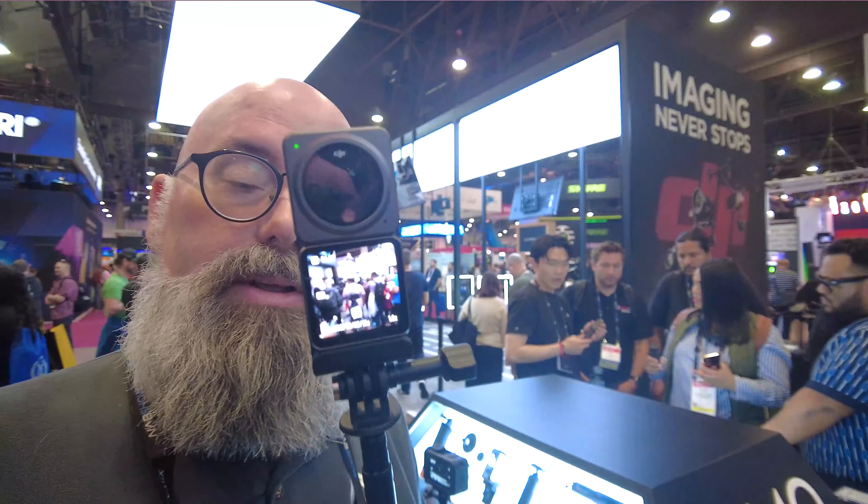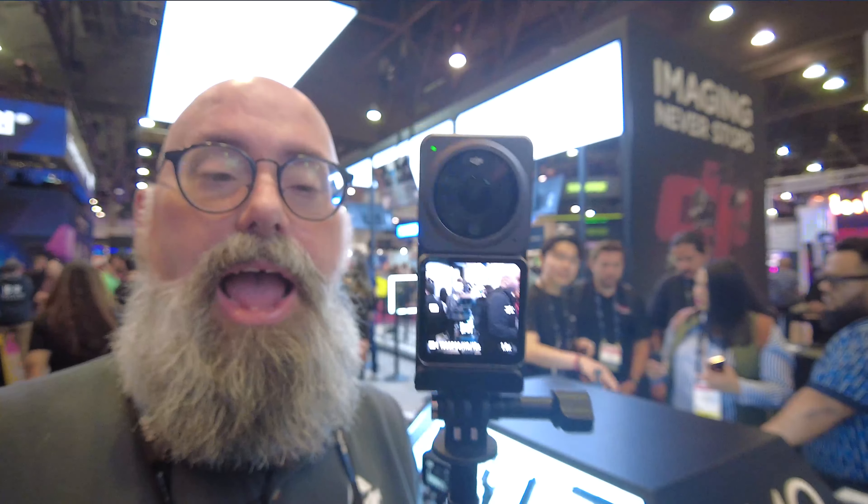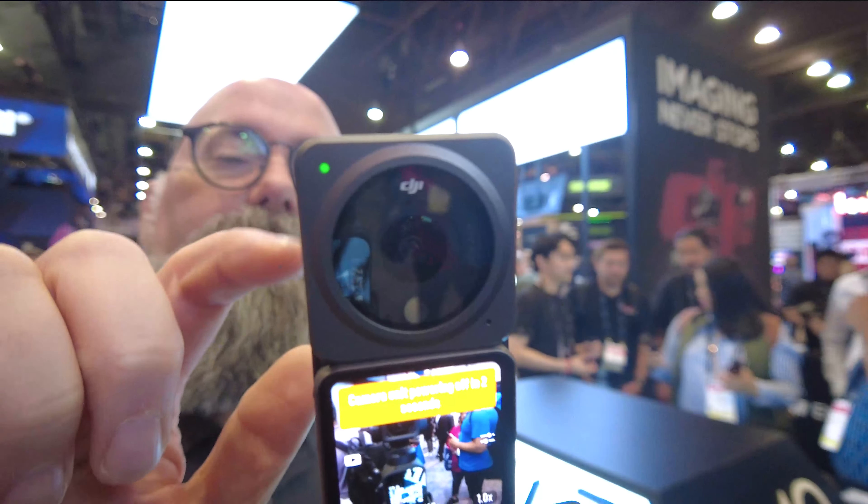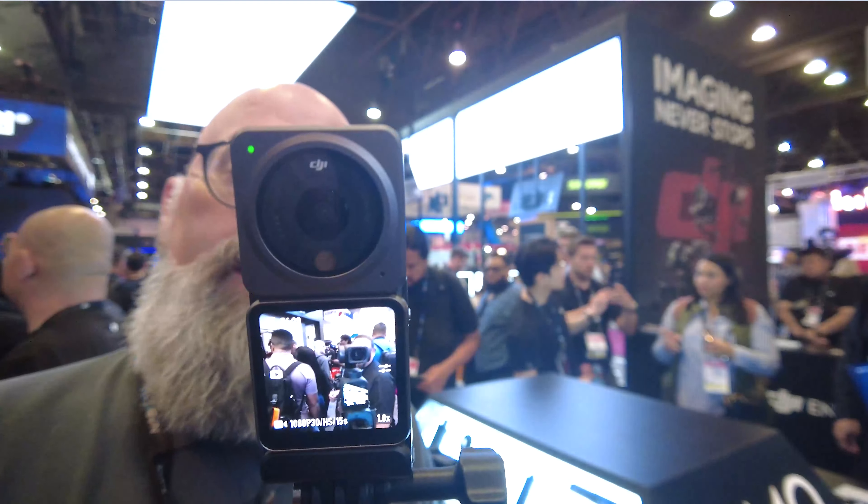Jeffrey Powers here from Geekazine — big magazine put in a geek and you got me. We've got here what's called the DJI Action 2. As you can see, we have a nice little lens here. This is a 4K 120 frame-per-second camera that has two screens to it.